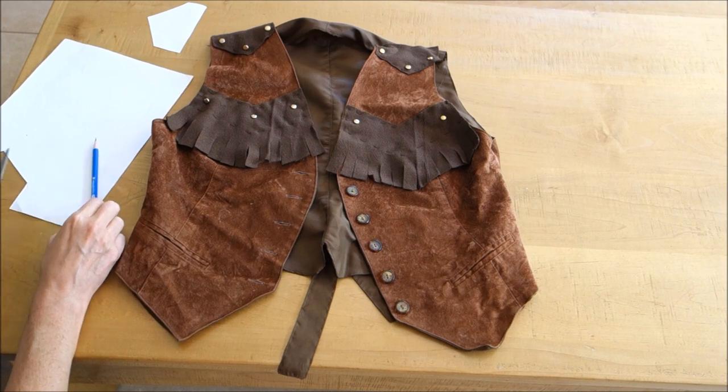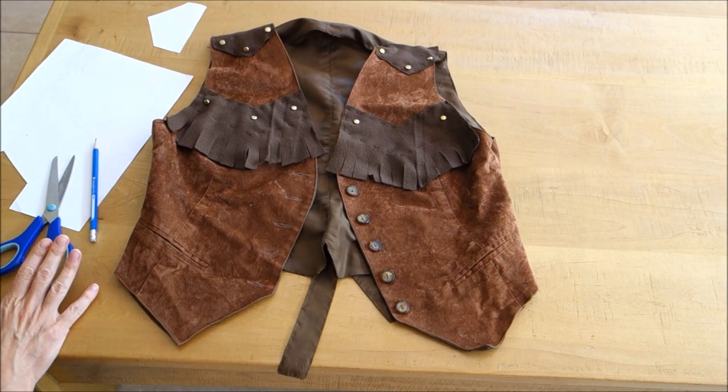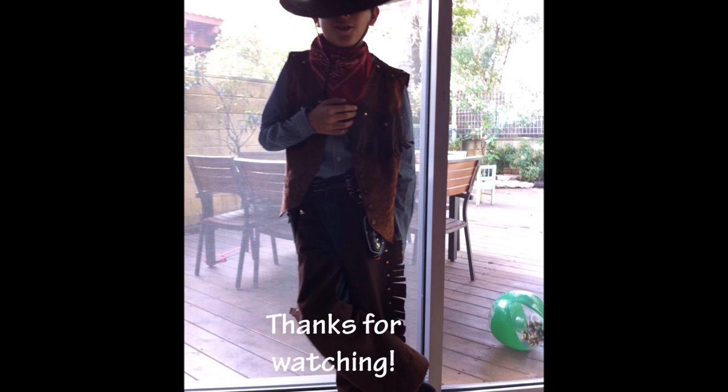So that's basically it — I hope this tutorial was helpful. If you decide to make a cowboy costume like this, I would love to hear from you in the comments. Thanks for watching, bye!